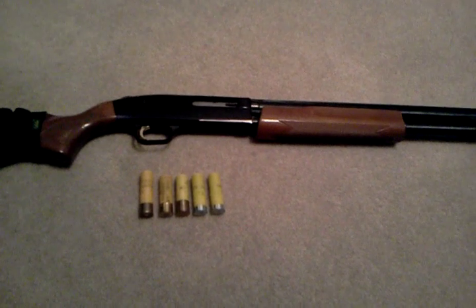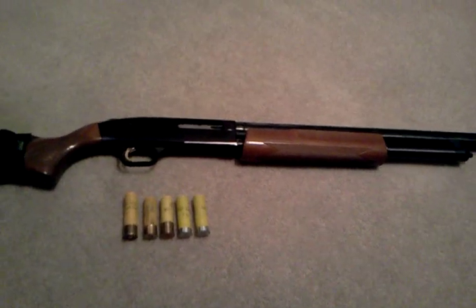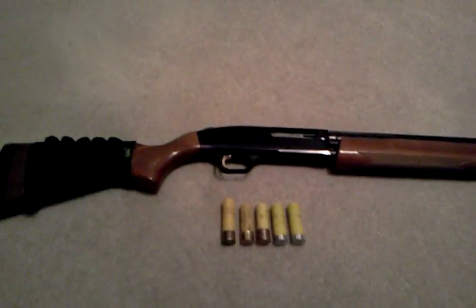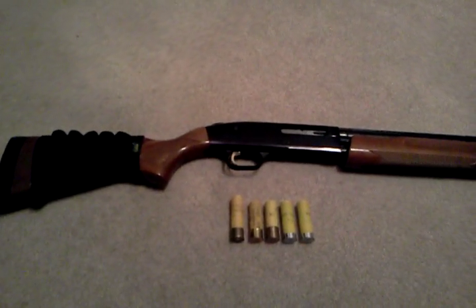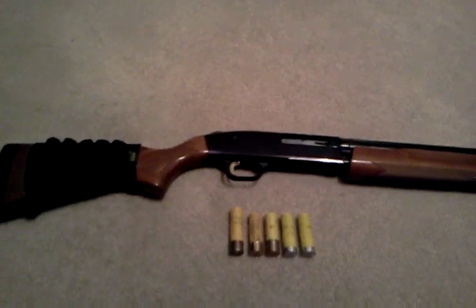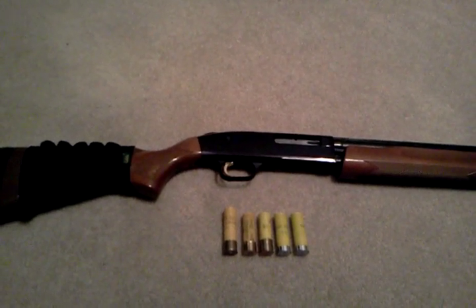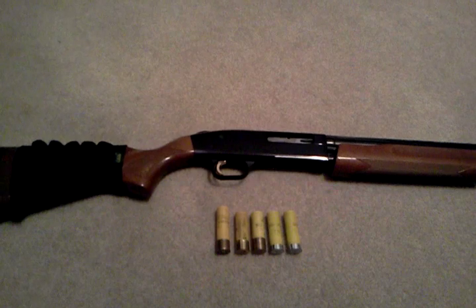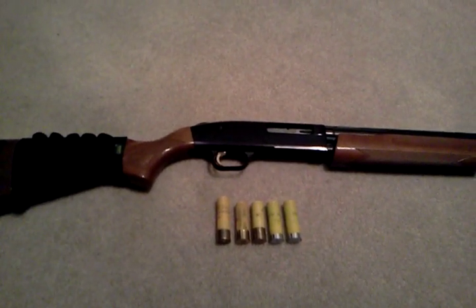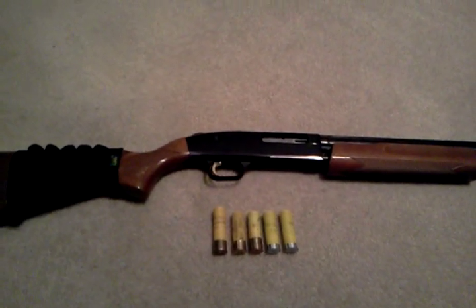This shotgun is just fantastic. If you just keep it clean it should serve you just fine. One thing I really don't like about this gun is the safety on top — it just takes some time getting used to, and it's a little bit tough. You're used to .22s or the 870s where the safety's down there by the trigger right by your finger, so it's really easy, while this one is a little bit tougher.